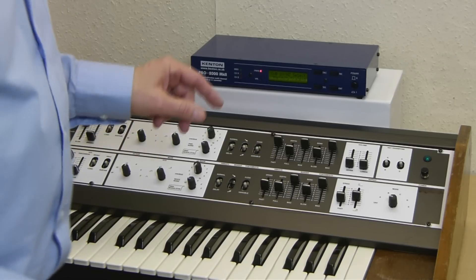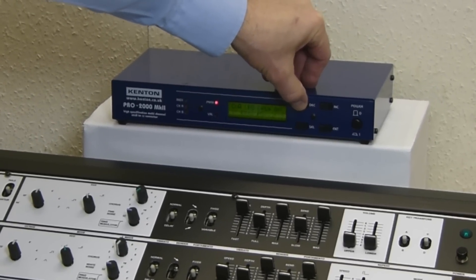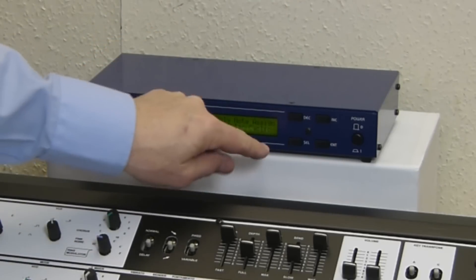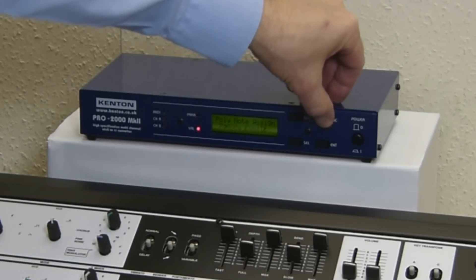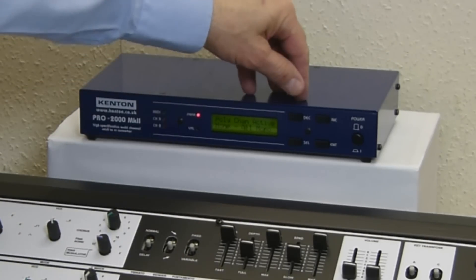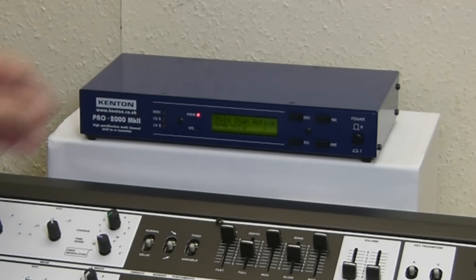If you want to try this polyphonically, I need to change a couple of settings. Put it into polyphonic mode. I'll change that from regular cyclic to reset mode and select that. Go back here to how many channels are poly — none at the moment — change that to be channels A and B. So hopefully that will play as a polyphonic.